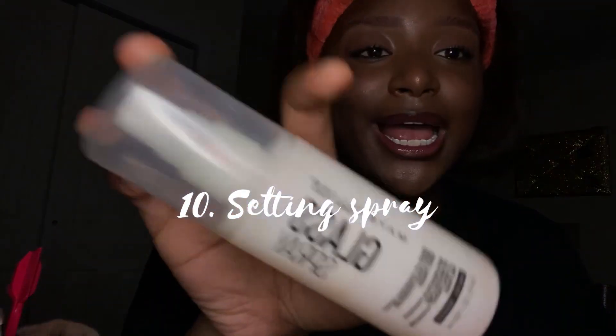I'm using the Maybelline Glass Skin setting spray. I don't spray too much because it makes things oily if you spray really too much.